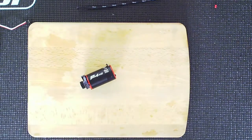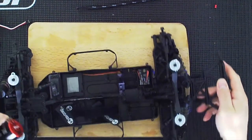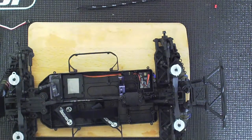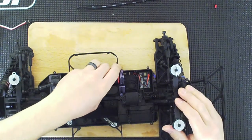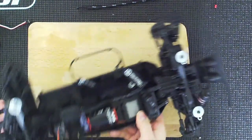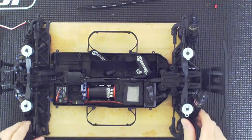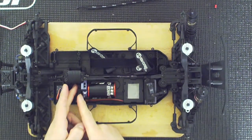We're going to go ahead and slide the pin back in. We'll take the motor and motor mount and slide this in. We're just checking for fitment here — we're not actually installing it. Now that we know about where it goes, I'm going to go ahead and take care of the pinion.